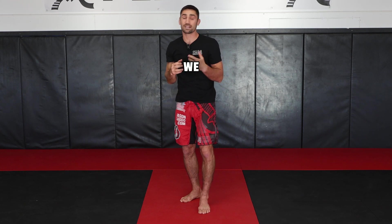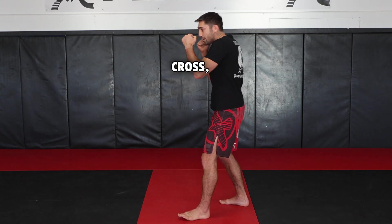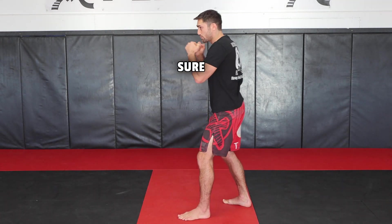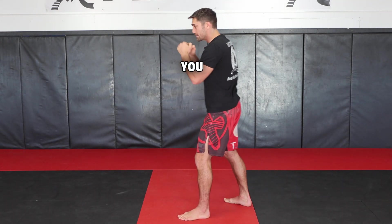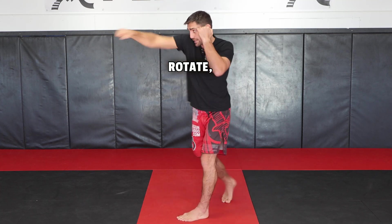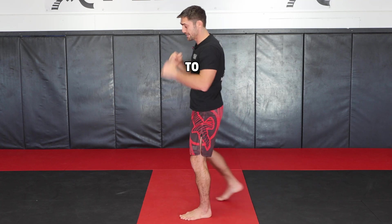Another common mistake we see when beginners are starting out is they throw the cross, but they drop the other hand. We never want to do that — we always want to make sure we're protecting the other side. You can see my left hand comes up to protect the temple, then I'm back in my stance. You rotate, protect, and then return to your stance.